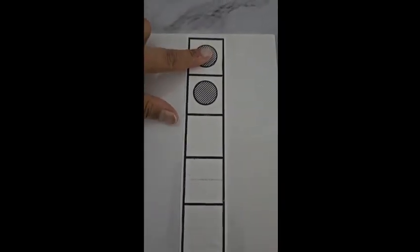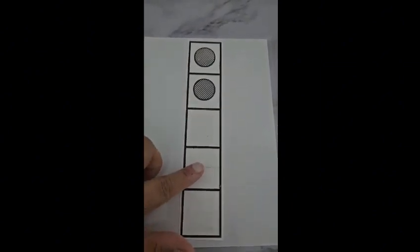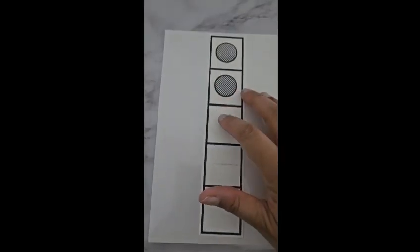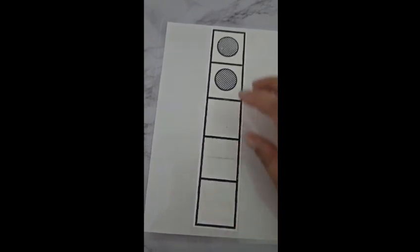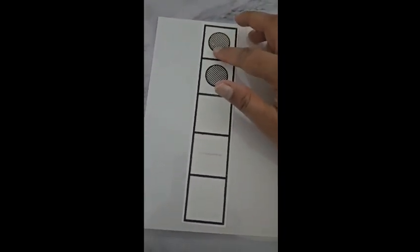Now let's try mixing them up. One, two — we have two dots. How many do we have that are empty? One, two, three — we have three that are empty. And two with dots — one and two. Well done.